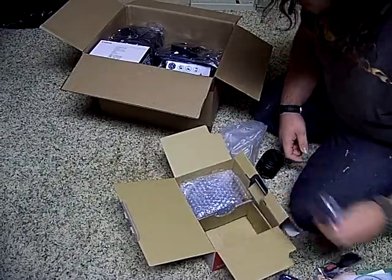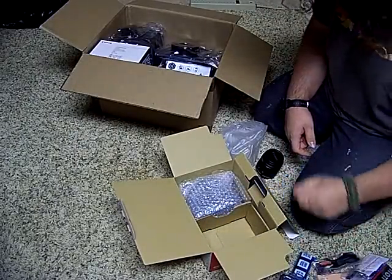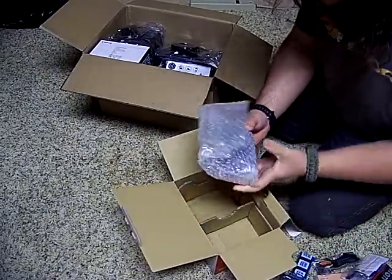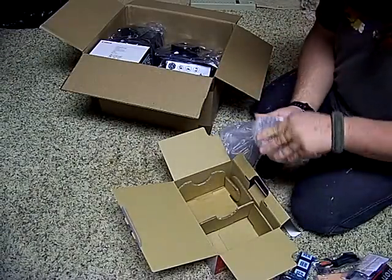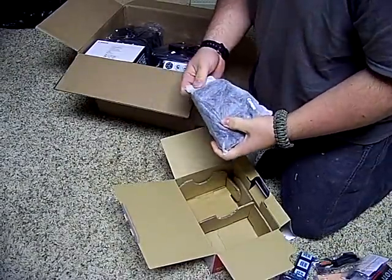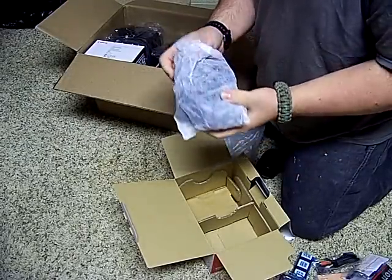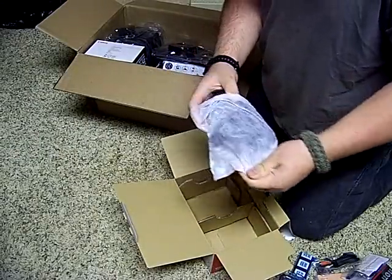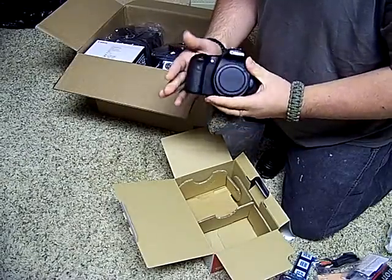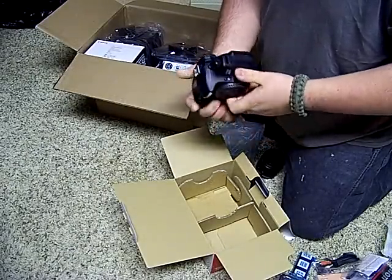Some cords, more cords, battery — nothing really exciting. Let's go ahead and check this out. This is the exciting thing. I really hope this is in focus. It's got a nice little sleeve, and there we go — there's a Canon 60D. Feels really nice.